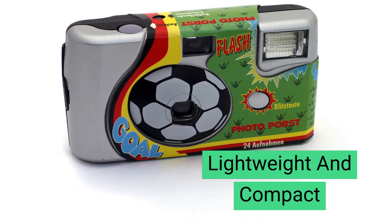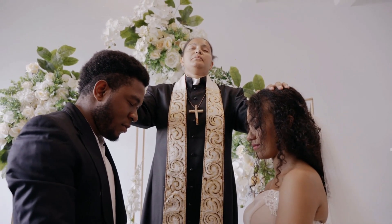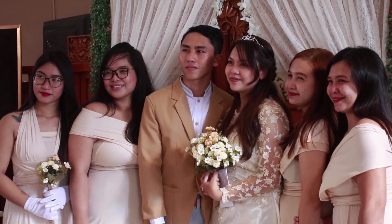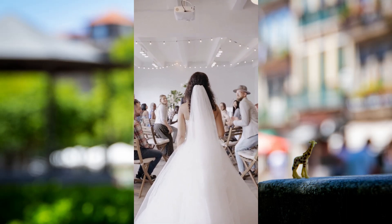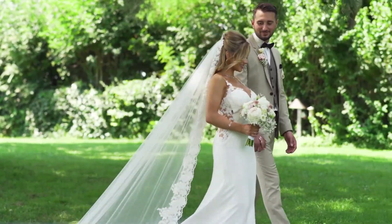Lightweight and Compact. Disposable cameras are created from simple, low-cost materials. Therefore, they are light, portable, and compact. However, these gadgets are integrated with the most outstanding features of digital cameras. So, with a disposable or single-use camera, you can record all the creative and fun events at weddings without a hurdle.